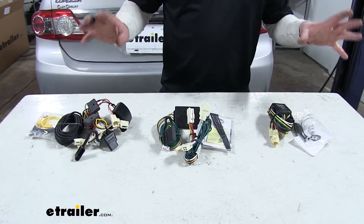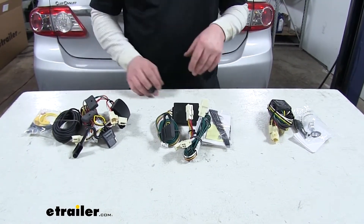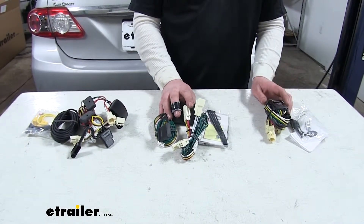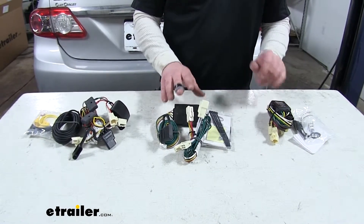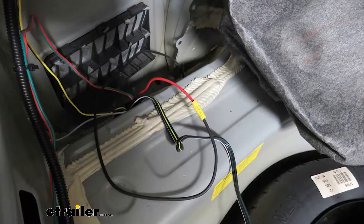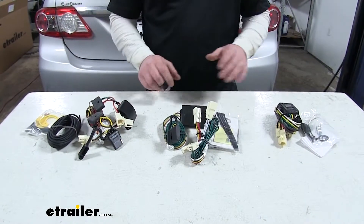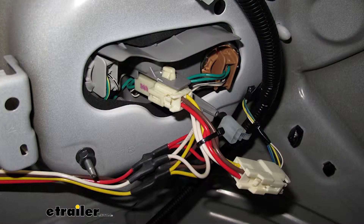The biggest difference with these that I found is probably the ease of installation. The CURT and the Hopkins are going to install exactly the same; however, the Tconcia is going to use a power wire and a fuse that will have to run all the way up to the front of the car and connect to the battery, while these just plug right into the tail light harness.